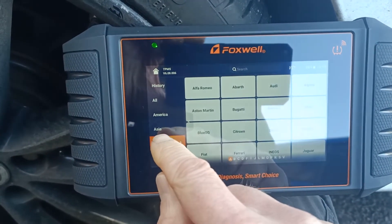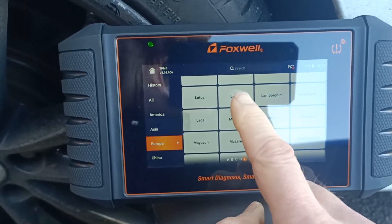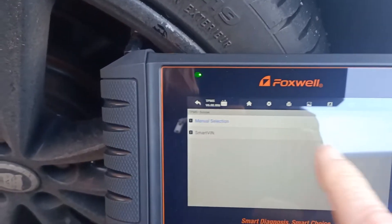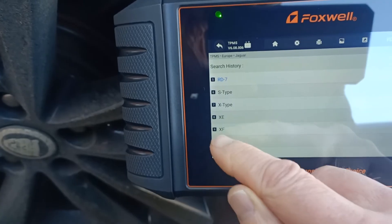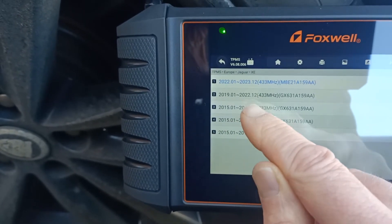We go down to find Jaguar — excuse the reflection — and we'll go with manual selection. It's an XE and 2019, so we select that year.